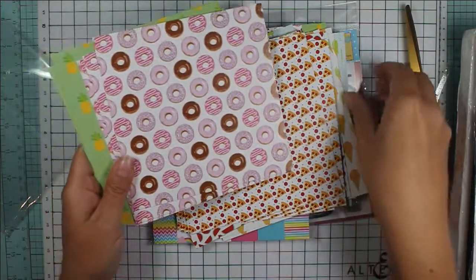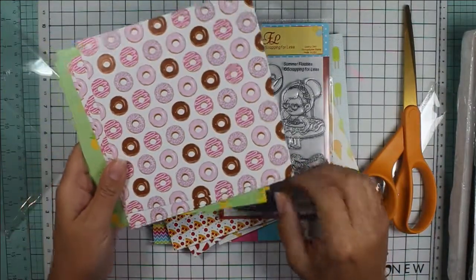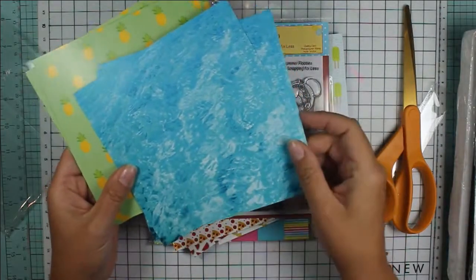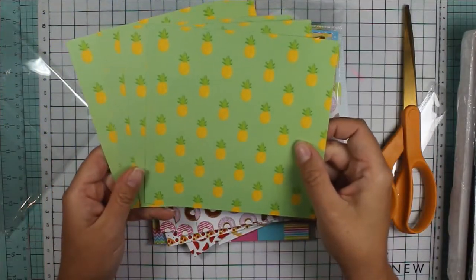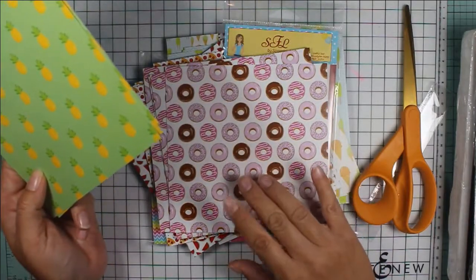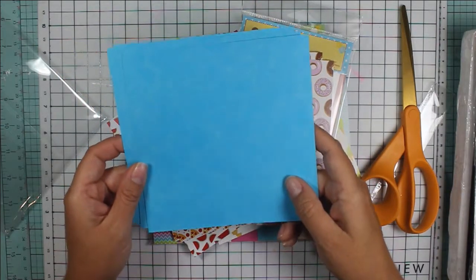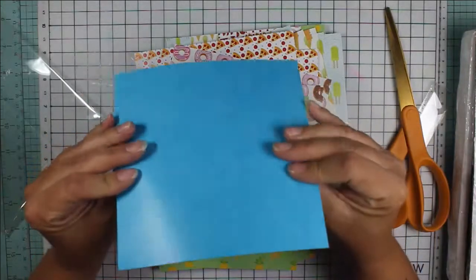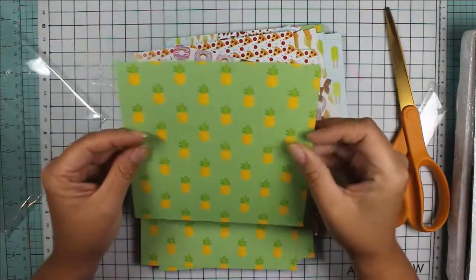Here are some donuts, which I think would go super cute with this little donut floaty girl. I love the colors on that — I love pink and brown together. And here are some more water patterns. Finally we have the pineapples, which are super cute. I like the size of these patterns; they're going to work really nicely on cards. And here's a more subtle water background. I'm really impressed with this paper — it's really thick and it almost has a slight gloss to it, which is nice.